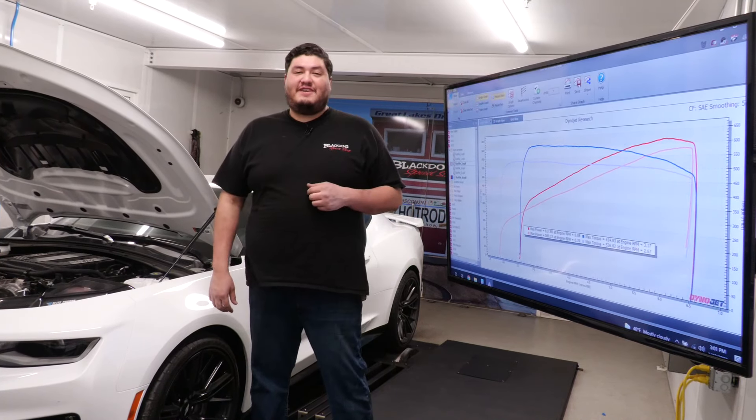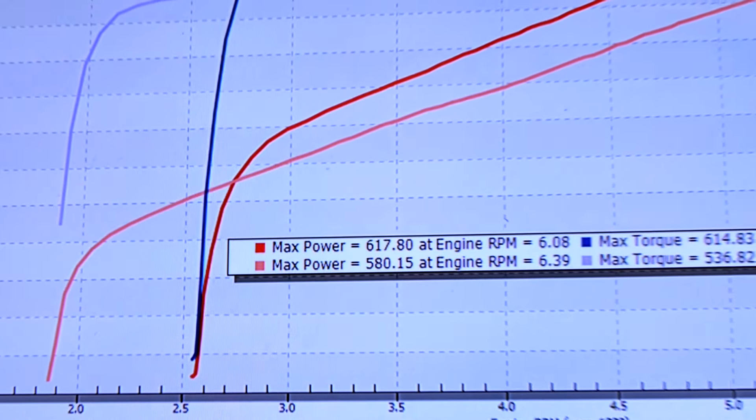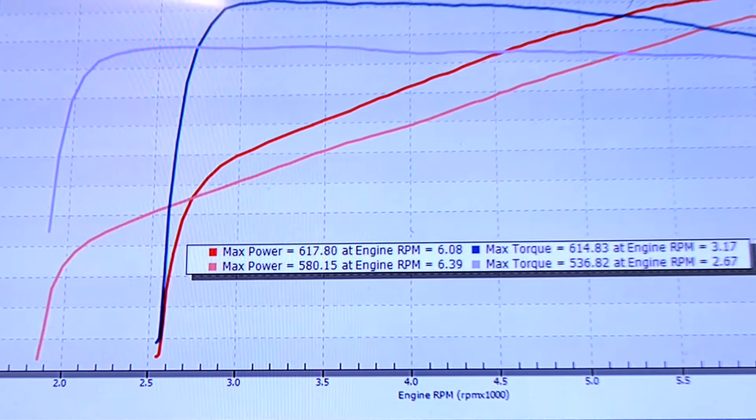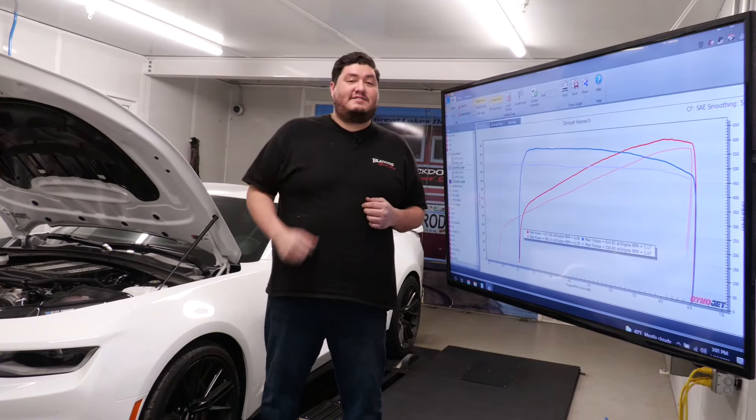We just got finished with the dyno — looks like we picked up 37 horsepower and 78 foot-pounds of torque. We got double the power that we were expecting to get. It's a great number for this quick, easy install that any ZL1 owner can do.